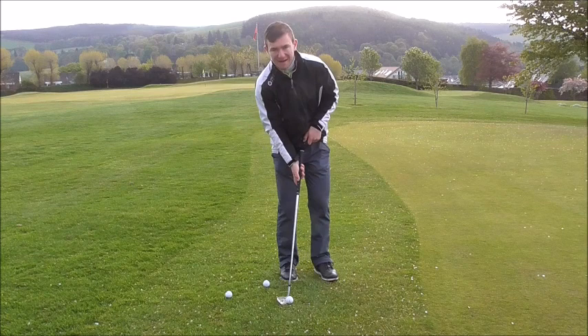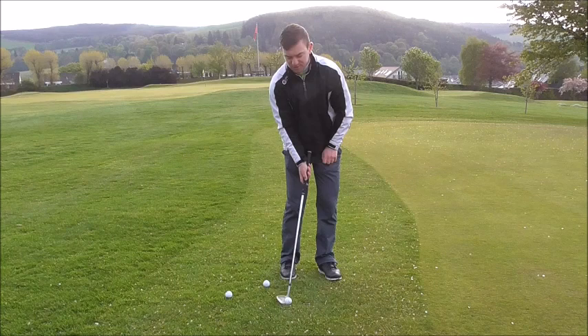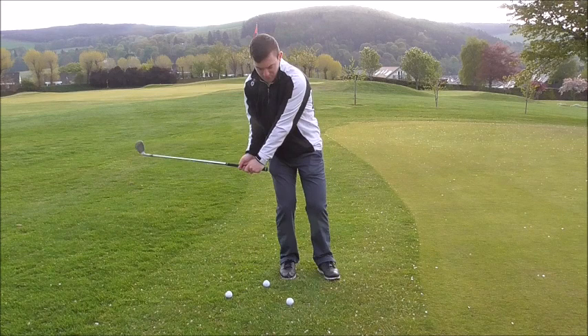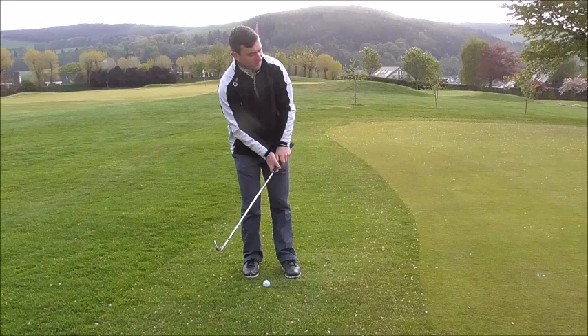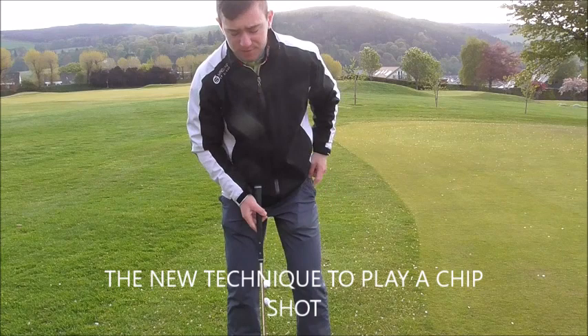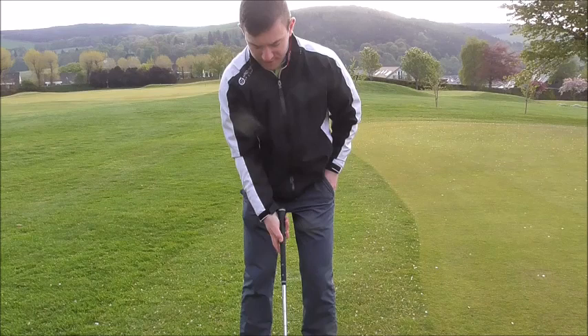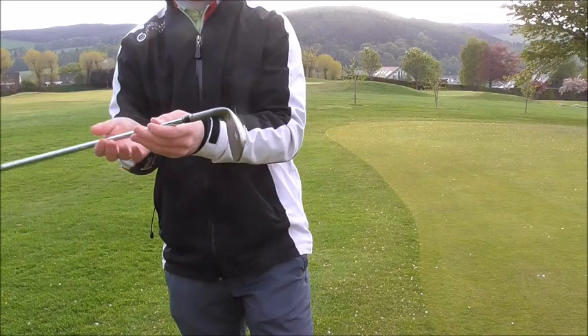Old way: the ball was miles back in our stance, hands were miles forward, weight so far ahead of the ball. From there, to hit the golf ball we're just going to dig the leading edge into the ground. So what we do is we psychologically think we need to get quite good contact, so we start moving our weight onto the back foot and then the leading edge starts to work along the ground and we get that thin shot — or we get that chunk that goes along the ground. With the new method, we're getting the ball more in the middle of our stance, the zip on our jacket more in the middle of our stance, weight more evenly distributed — not too far back or too far forward, about 50% on each foot. Our hands are almost level with the golf ball; we don't want our hands drastically ahead. We're keeping our hands level with the golf ball to expose more of the sole of the club.